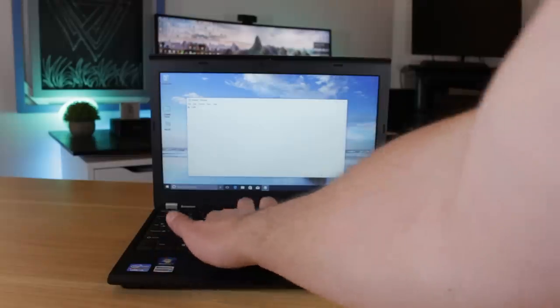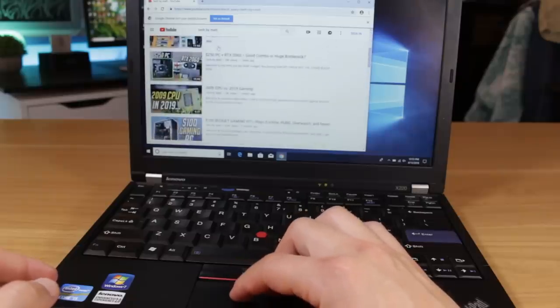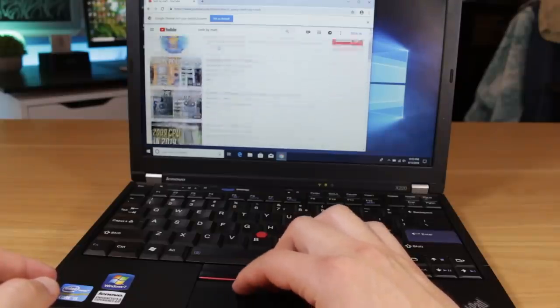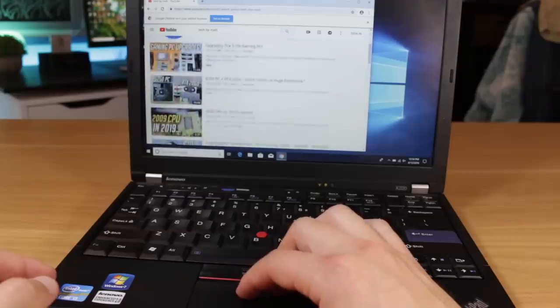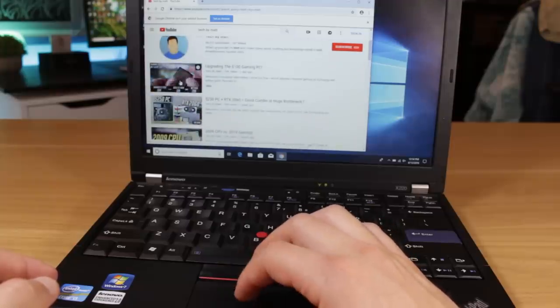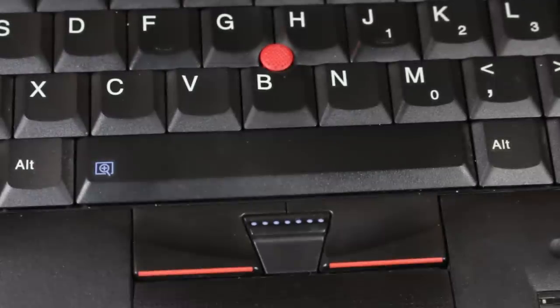The buttons are a good size and there's a good amount of travel with each stroke. Moving on to the trackpad, this is pretty typical of a trackpad for the time. It works fine, but I will always use an external mouse when given the chance. There are basic multi-touch features like dragging to select and two-finger scrolling, but it's definitely a far cry from the glass trackpads we have today. The TrackPoint and accompanying clickers work well and I know a lot of people like them, but for me I just prefer a trackpad or a regular mouse.